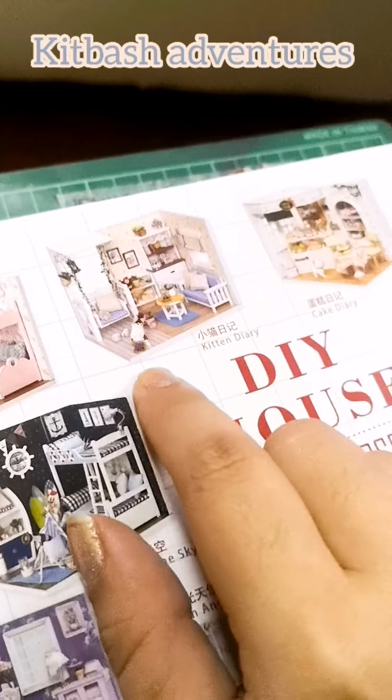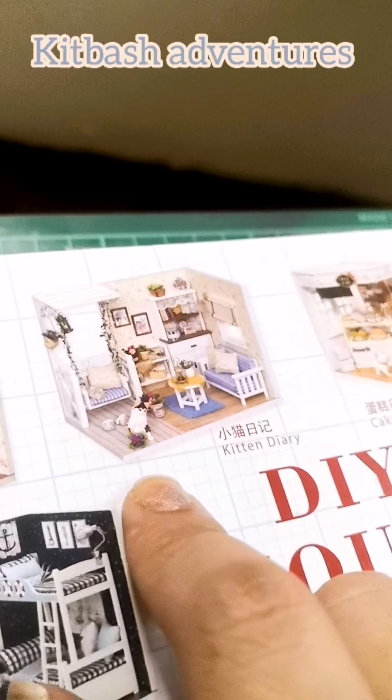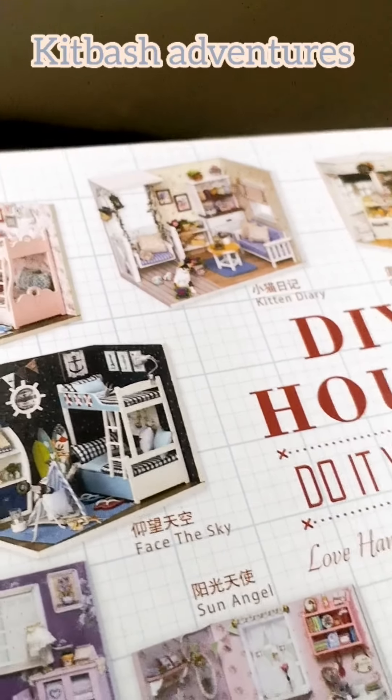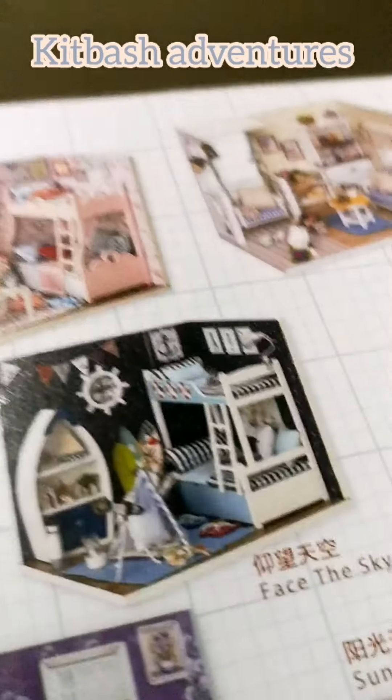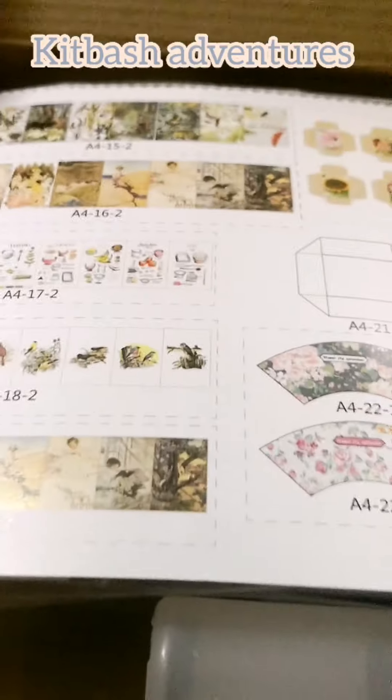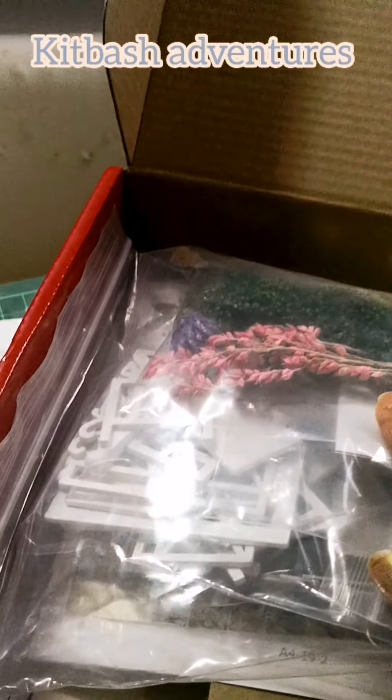My new ongoing project will be kitbashing this kit into something with a little more verisimilitude — really heightening the sense of realism. The kit is beautiful and the materials are mostly well-appointed, but there are parts very common to all kits that annoy me: it doesn't look real enough to me.